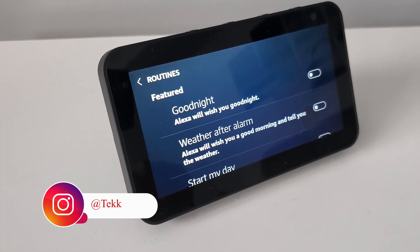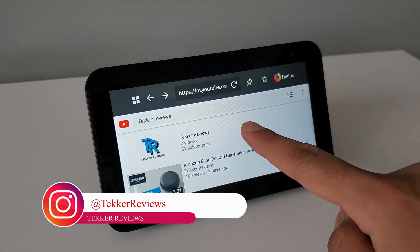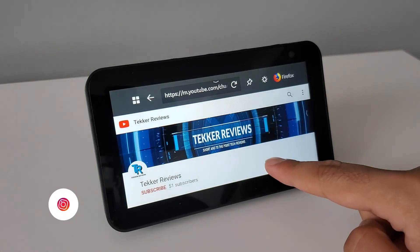But that's it from me guys. Thank you again for all the support and love you've been showing, and as always, if you want to see more content like this, make sure you hit that like and subscribe button. I'm Mohammed from Tekka Reviews and I'll see you all in the next video.